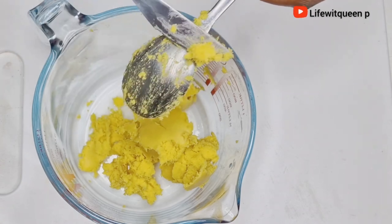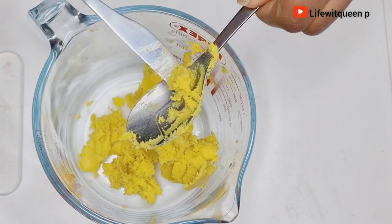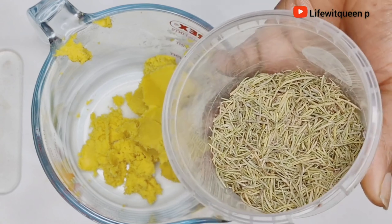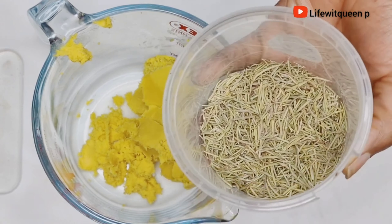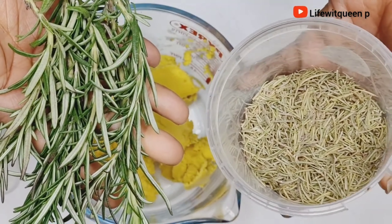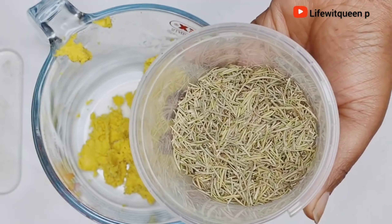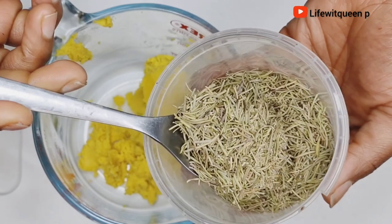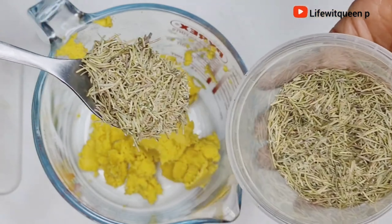The next ingredient I'm going to be adding is my favorite rosemary leaves. Today I'm going to be using dry rosemary leaves, but you can also use fresh rosemary leaves. I'm going to be adding two tablespoons of rosemary leaves.